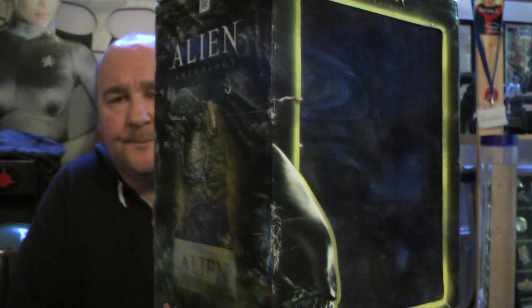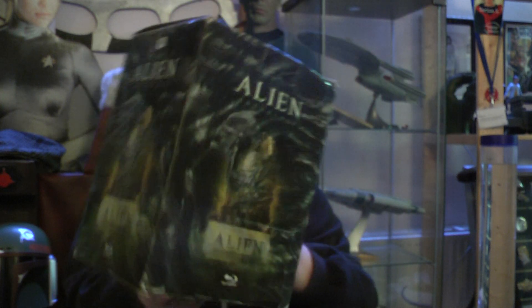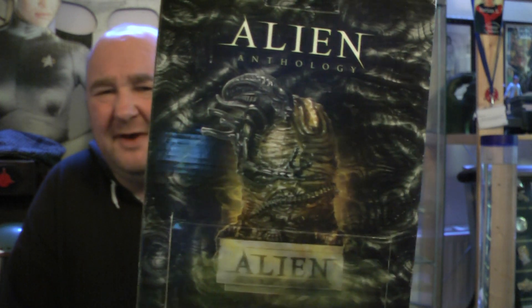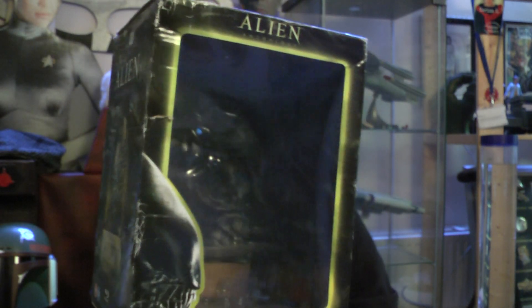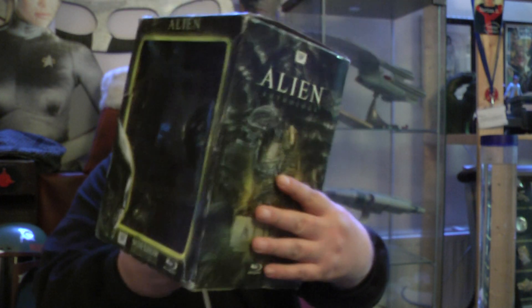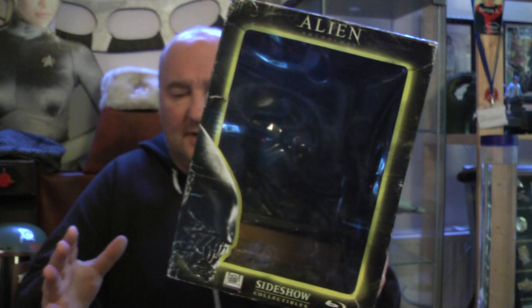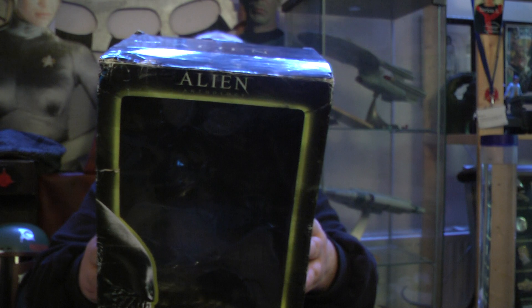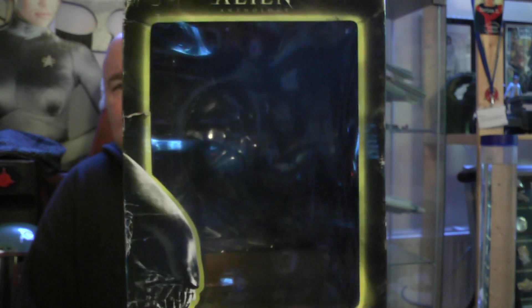I came across Sideshow Collectibles Alien Chronology — this is the box. It's also the Alien Anthology Blu-ray disc. I think there's about six to eight discs with this. So that's the box, we've had a look at that.